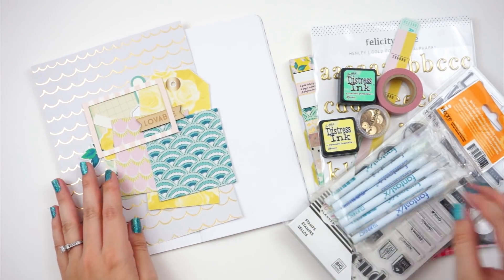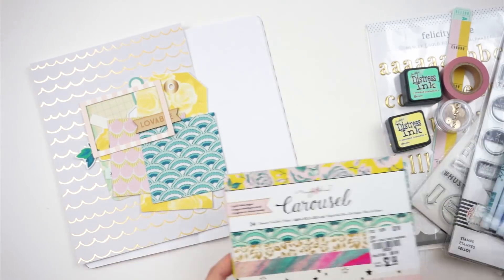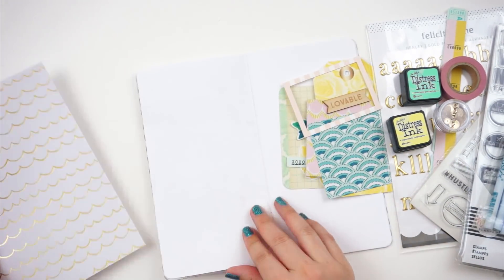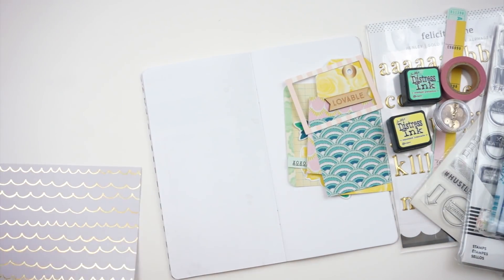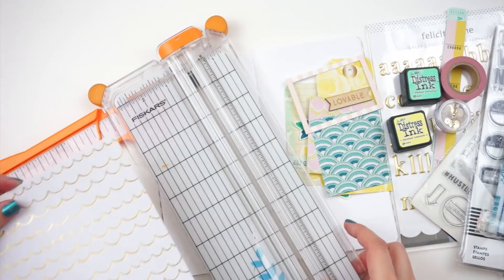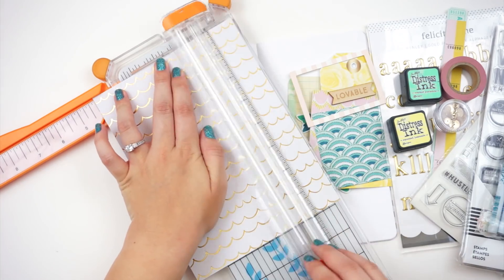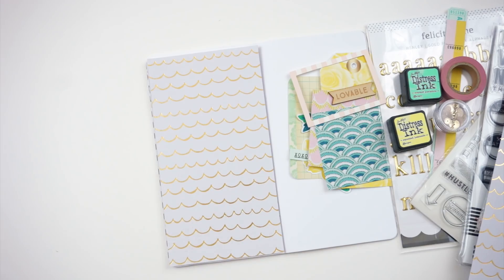I'm still working through a backlog of photos. I've gone ahead and pulled out some products from the Maggie Holmes collections. I have the paper from the Carousel collection and then I have some printables like that big yellow tag from the Chasing Dreams collection. I would recommend getting the physical products, not the digital products. It was kind of a pain to print and cut everything, but I do have tons of it, so that's nice.